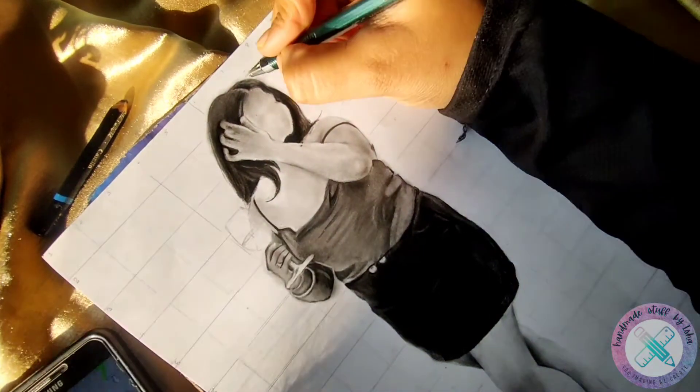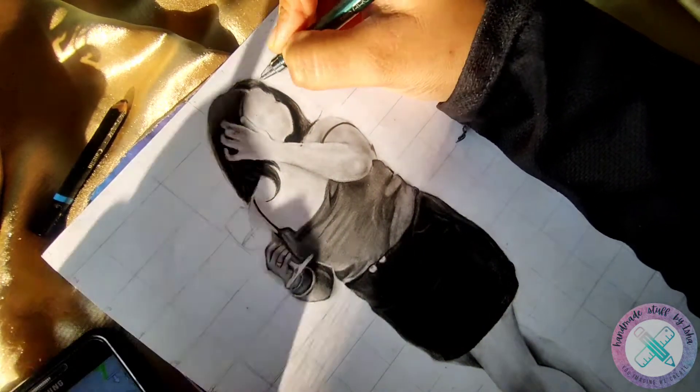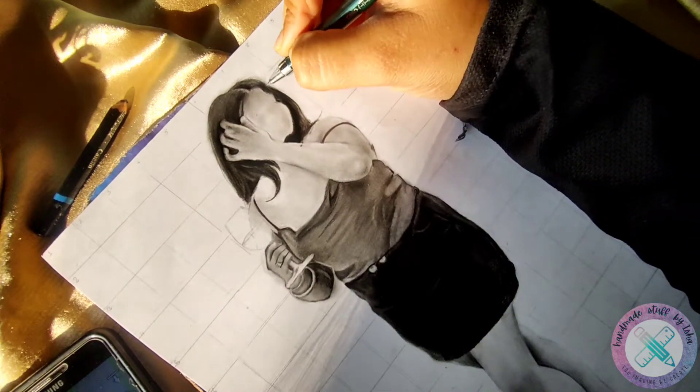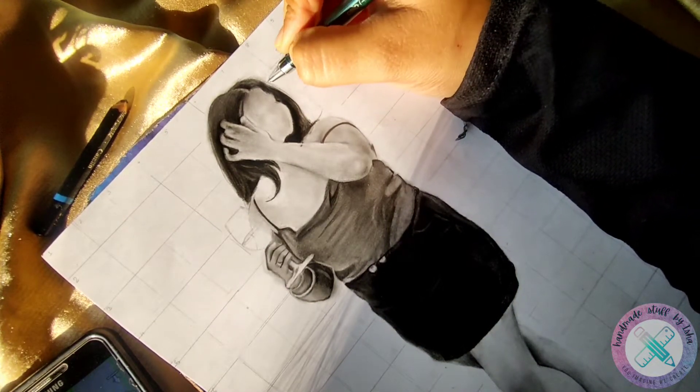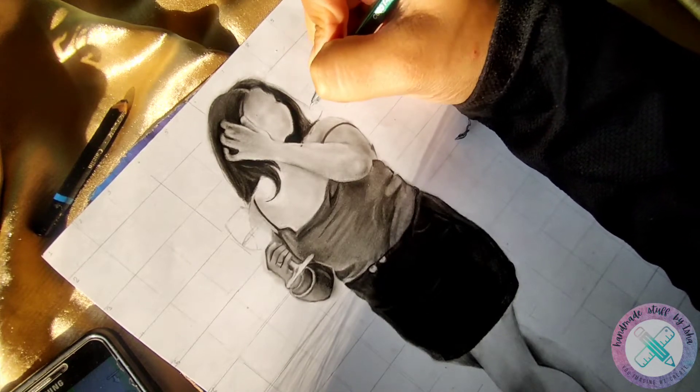With the help of the same mechanical pencil, I will make the flicks and the wavy hair. Making the wavy hair is very easy — you just have to put pressure initially and then throw the hair at the end. This will give a natural wave to the hair.